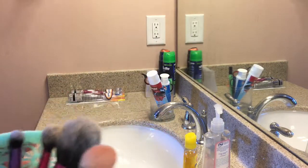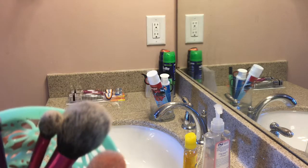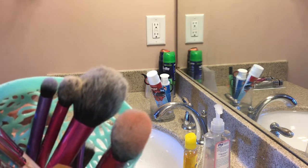Hi everyone, how are you? Welcome to Aparna's Home TV. In this video, I am going to show you how I wash my makeup brushes.